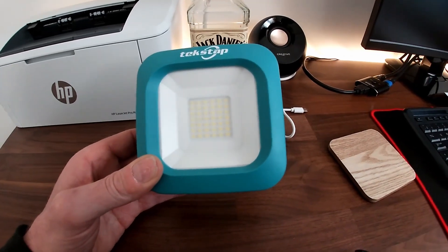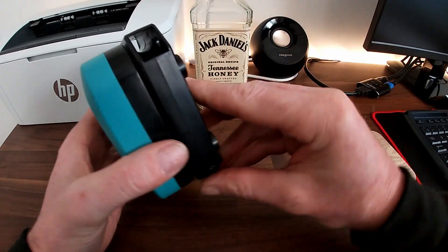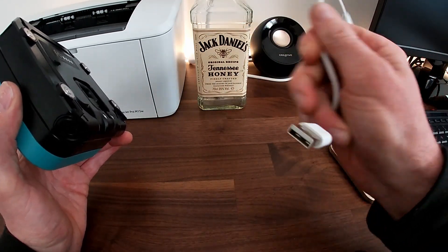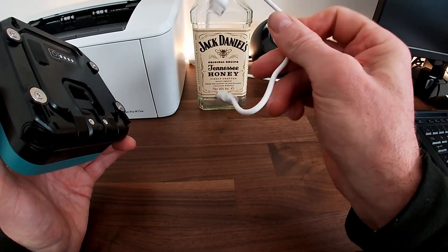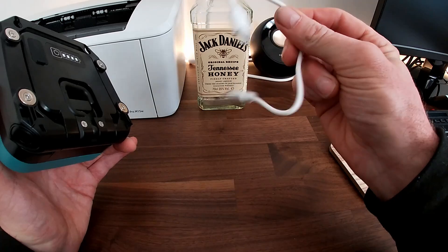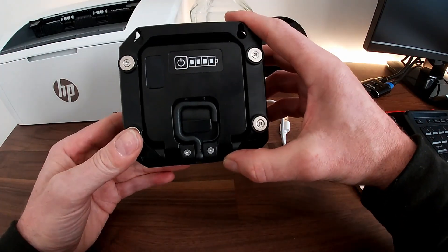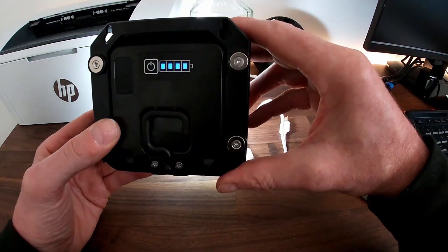It takes around one and a half to two hours to fully charge, depending on the discharge state. It charges via a USB lead — I think that's a USB-C connection — and you've got the power settings on the back along with the charge state indicator.